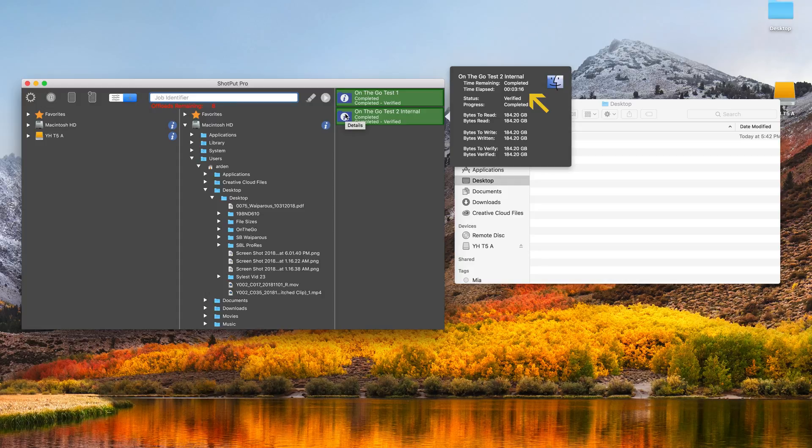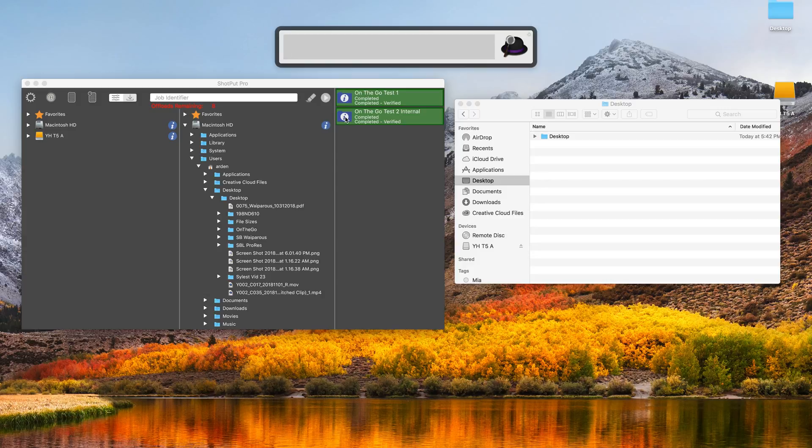Some not-so-awesome news: I did the exact same test onto the internal SSD, and it cut the time down from 12 minutes to 3 minutes and 16 seconds for the exact same 184.2 gigabyte transfer. Doing the math: 184.2 GB × 8 = 1,473 gigabits divided by 196 seconds gives us 7.5 gigabits per second — going from the CineSSD to the internal drive on the Retina MacBook Pro. That's more than twice the speed compared to the Samsung T5 SSD, which is a little disappointing.